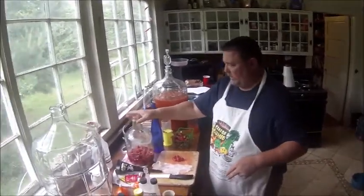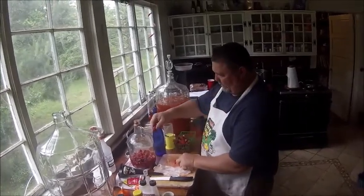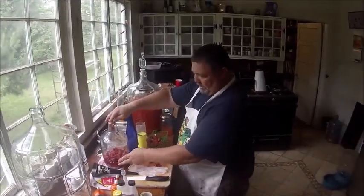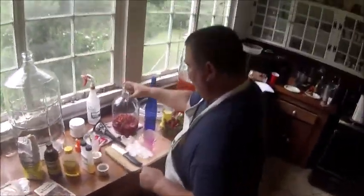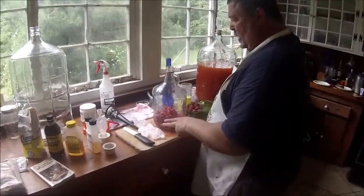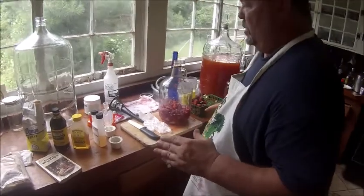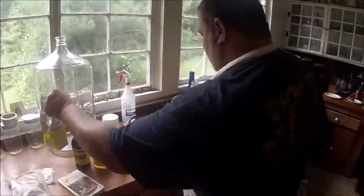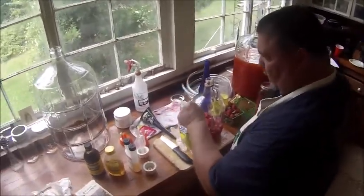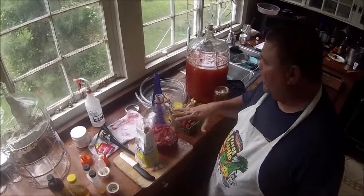Now you've got your fruit — you take your wine bottle and you put your fruit in. Fill it up to about a third, somewhere up in here. Put all your fruit in. Now you have your fruit in your bottle and we're going to add some sugar. Take the sugar — for this size I would say about four cups of sugar.